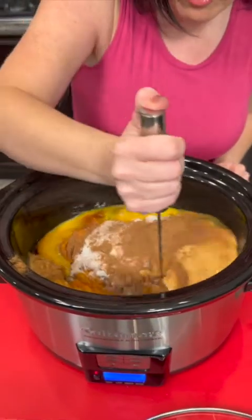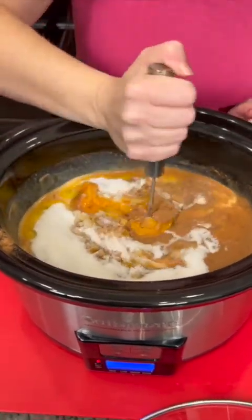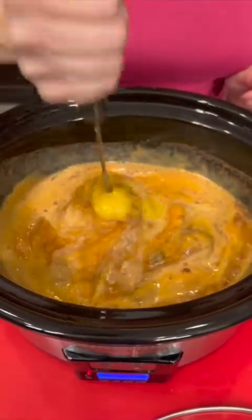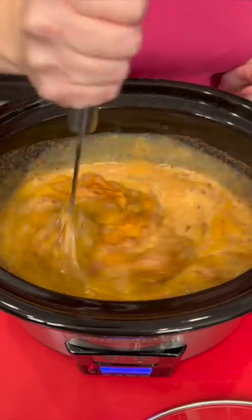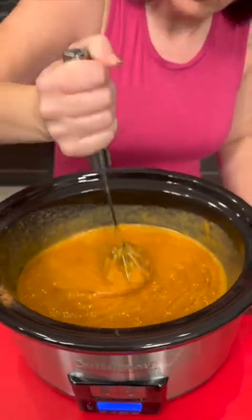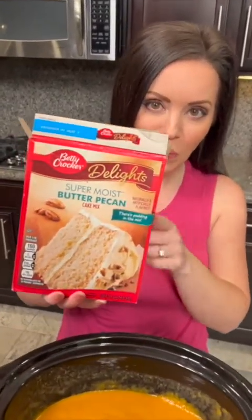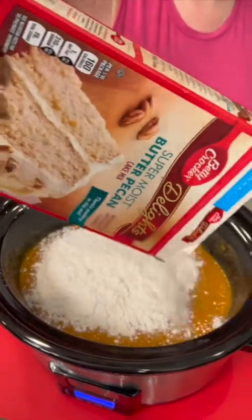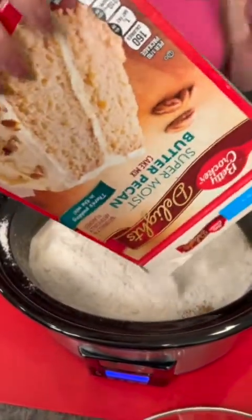We're gonna mix that up right inside the crock pot — this way you're not dirtying extra dishes. What we're making here is a delicious pumpkin cobbler. That looks beautiful — this is basically like pumpkin pie filling. Now we're gonna top that with some butter pecan cake mix: super moist, sprinkle it right on top. Do not mix it — if you mix it you're not gonna get the desired result. Just flatten it out with your hands.